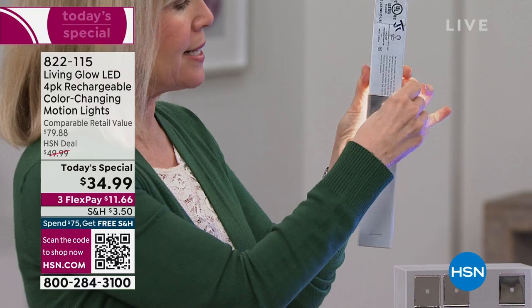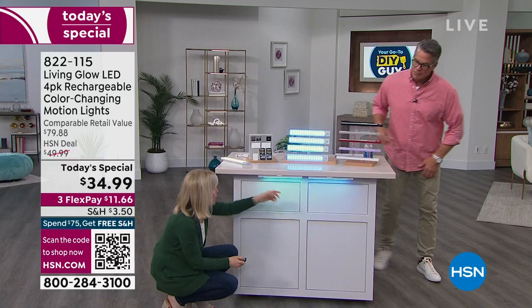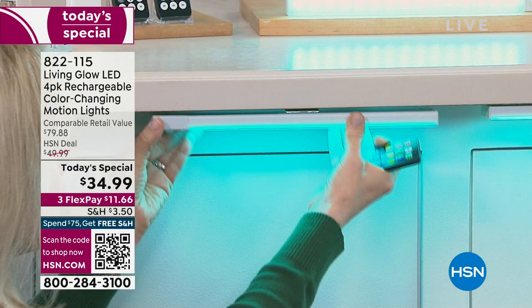I put two of them under here. There's your bracket mounted with tape — you don't even have to screw it in. When you want to charge it, you just take it down and plug it in with your remote control. Let me show you — there's your white, and you can adjust the brightness all the way to 100 percent.